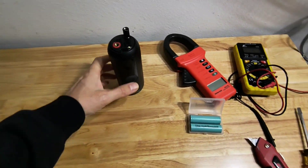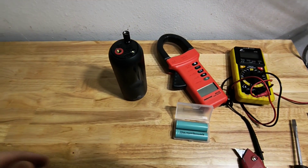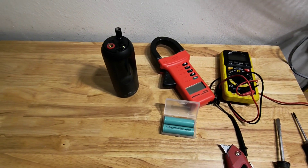Good day everyone. In today's video I'm going to take apart my little air compressor and see if we can fix the battery on it. If you're interested, stay tuned.